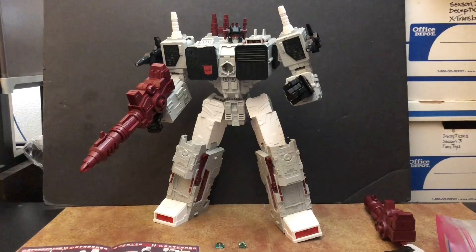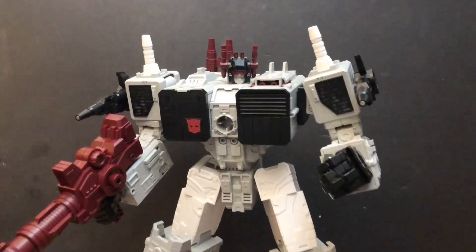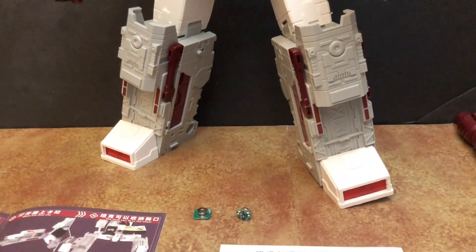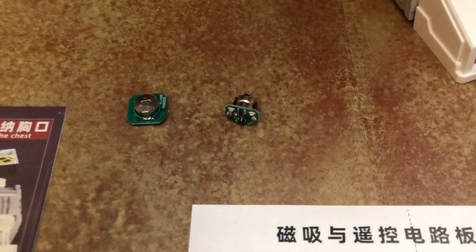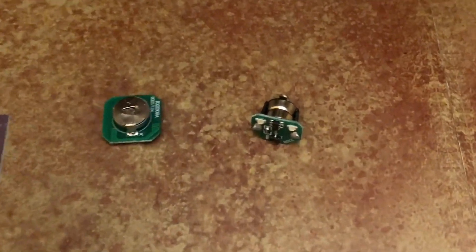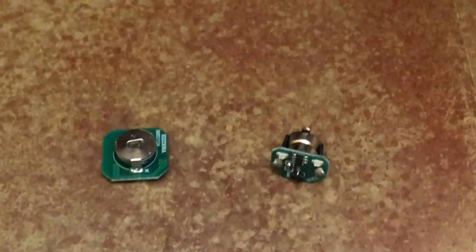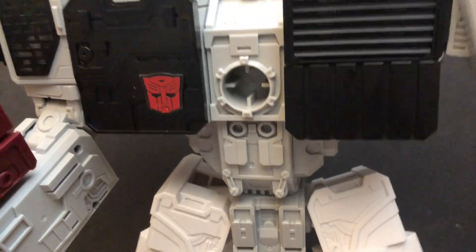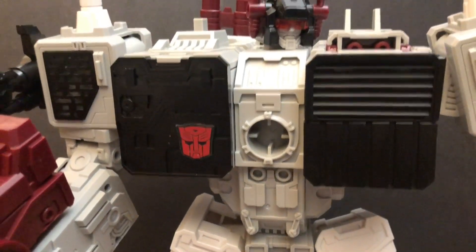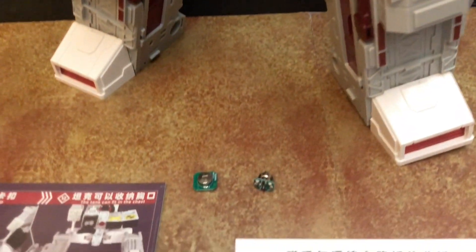Before you watch my light installation for the Legend Scaled Metroplex, I need to make a correction with these two small circuit pieces that you get for the light. These are the two small pieces — one goes in the center of the chest circle, and the other is for his eyes. I want to point out the mistake I made.